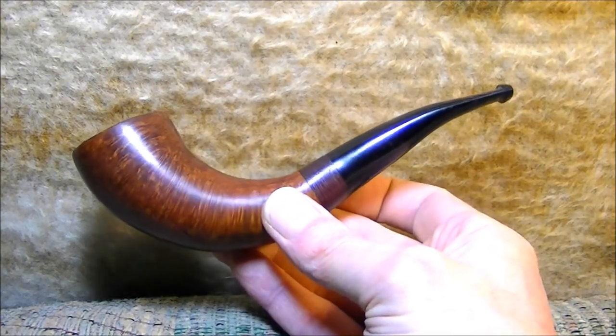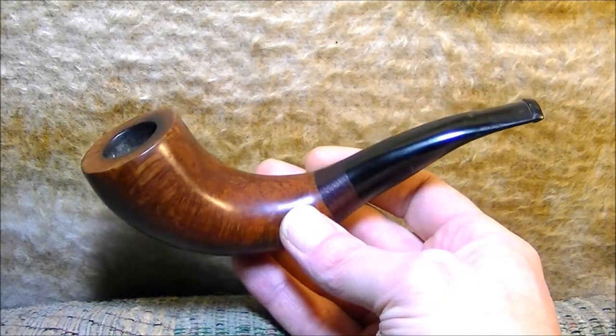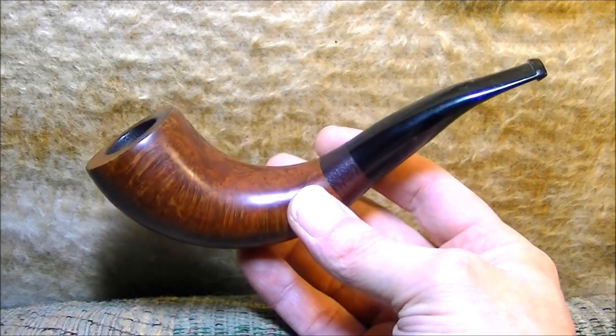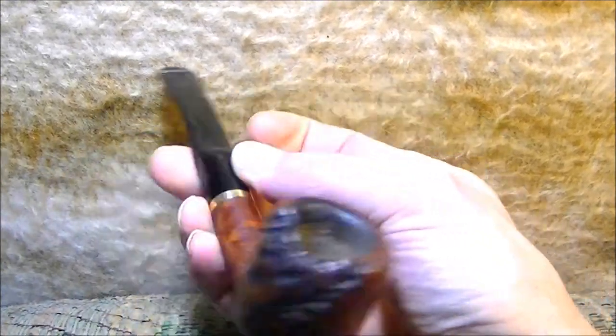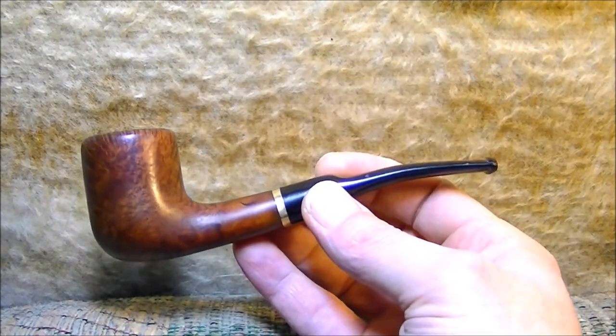This is the first pipe I've made. It's got purple heartwood and pretty good grain. This was just a piece of briar I found on eBay. This one is from the same piece of briar and it's got a 14 karat gold band on it.